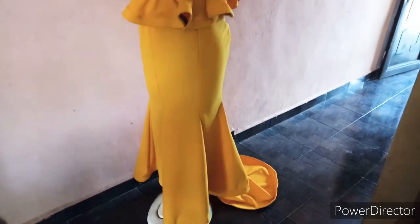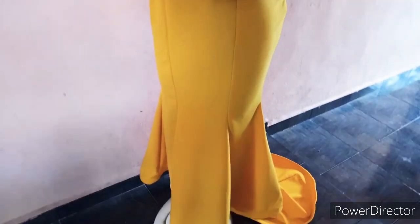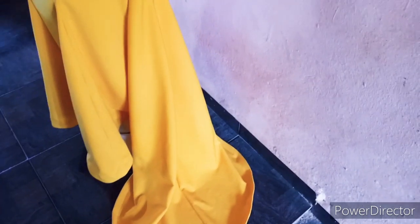Hi guys, welcome back to my channel. Today we are going to be making this multi-panel gown, or you can call it a six-piece skirt panel gown. We're going to be focusing on the skirt parts with an exaggerated extended tail. This is what we're going to be making — the pattern and the sewing. Let's get started. This is the full dress.